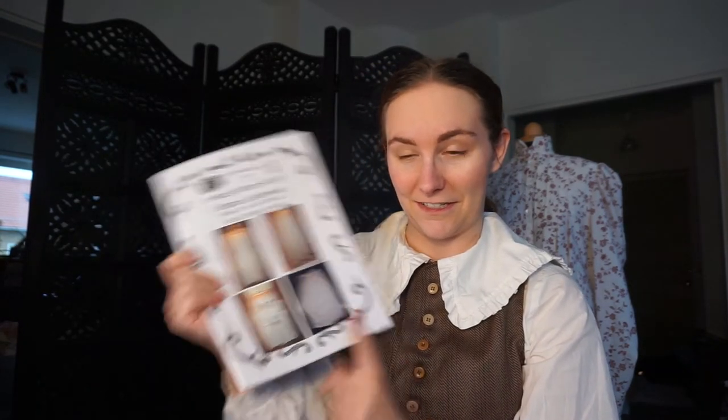I have this pattern from Blackstone's Patterns, and they have a pair of drawers right down here that I'm gonna attempt to do in one day. I'm gonna give myself a few rules. The first one being that I'm not gonna do it in one straight day, because I have a job. So what I'm gonna do instead is time anytime I sew on the project. 24 hours is too long, so I'm gonna give myself 12 hours, set a timer, and add up the tally at the end.